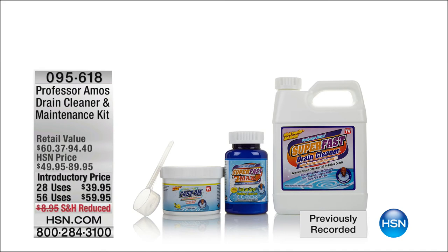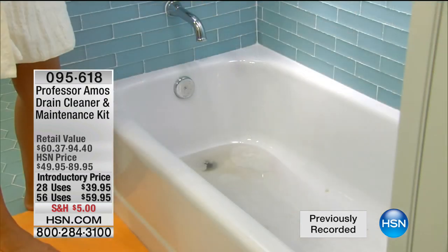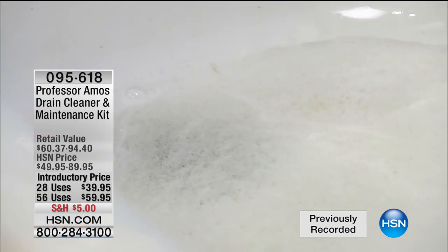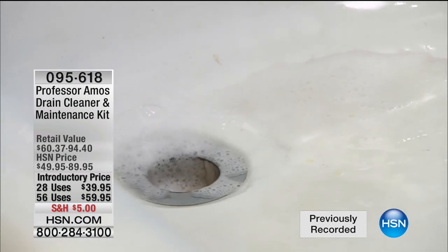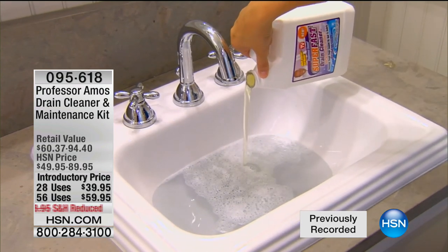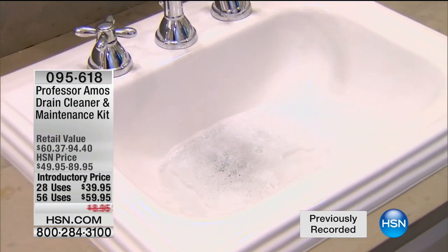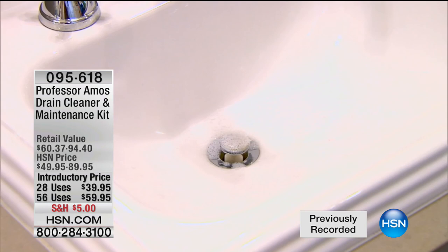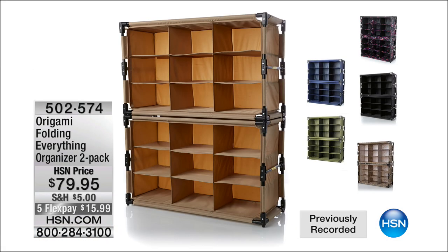Coming up after our break: today is your final day to get the full care kit from Professor Amos — the drain cleaner maintenance kit. You get a double-up of his number one liquid formulation product that cleans your drain, saponifies and breaks down hair, oil, and dirt so you don't have to call a plumber, snake, or buy a full bottle at the grocery store. You get a ton of uses for a fraction of the price.